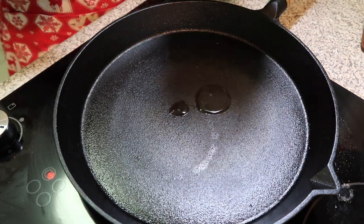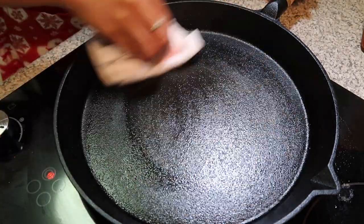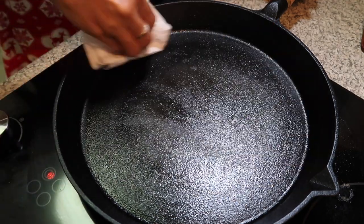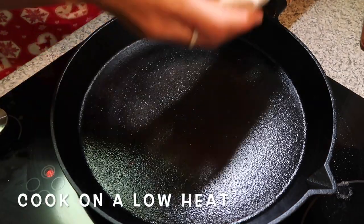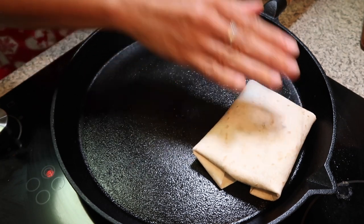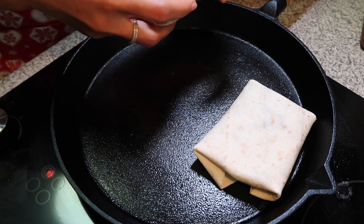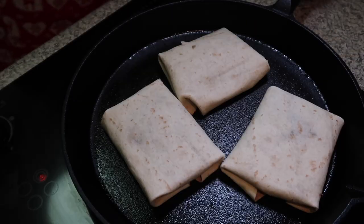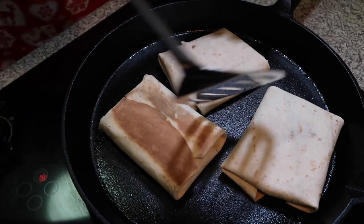So just put a little bit of oil and put it on low heat. It won't burn. We'll put it now on slow heat — slow heat. Turn it on that side. There we go.